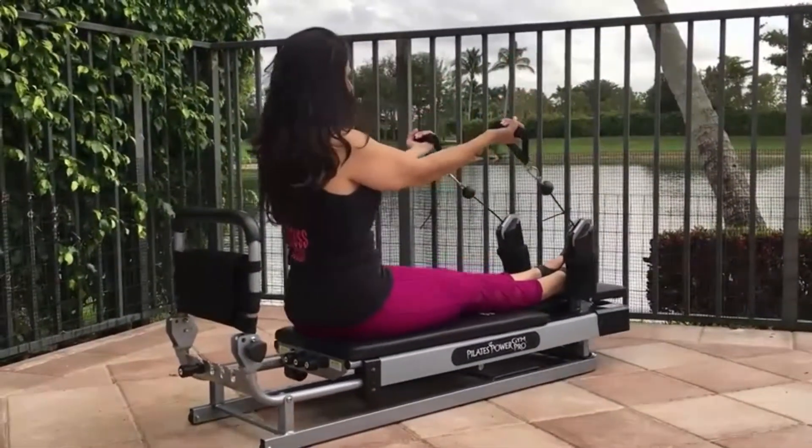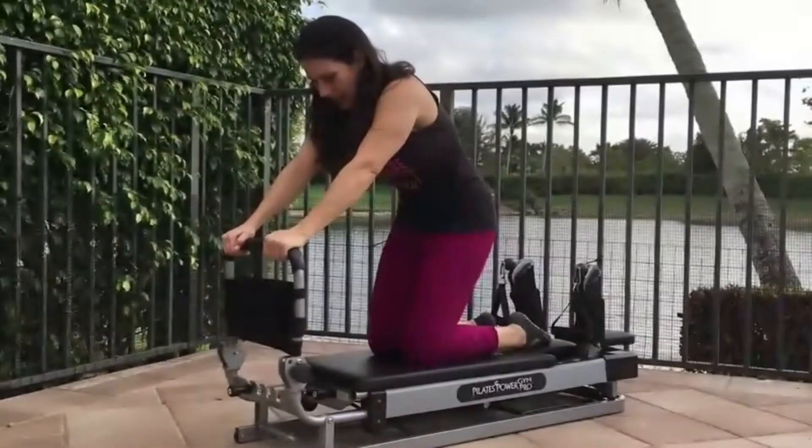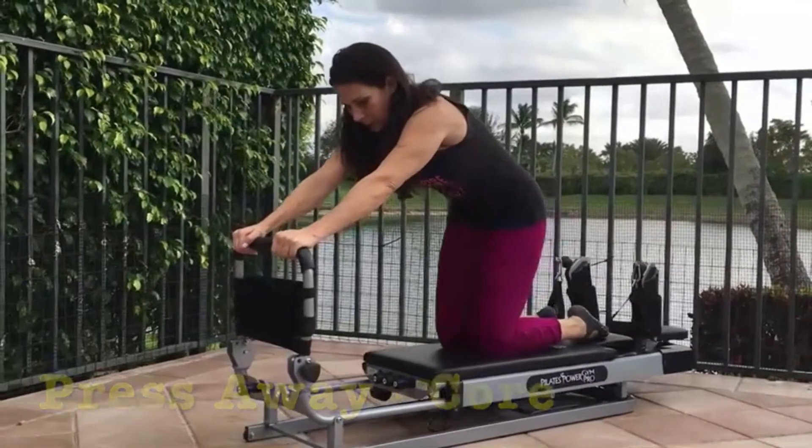Bicep curls: extend your arms out in front of you with palms facing up, pull your palms into your body, extend them forward, and repeat.